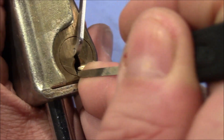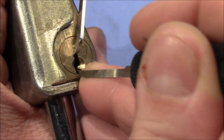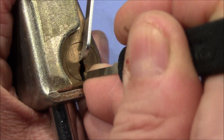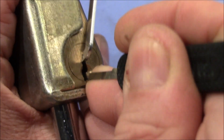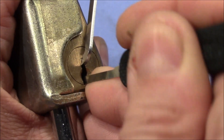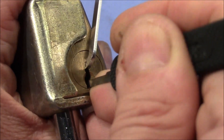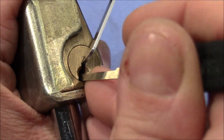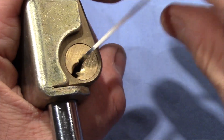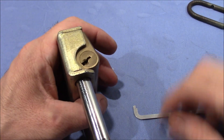I apply tension and from experience I know the first pin is the first binder — you heard a click, hopefully. Second, third — fourth is loose so I advance to number five. Got it. Going back to four. I felt the plug turn a little bit, so it shouldn't be much. I checked the remaining pins coming back to the front, and it was three or so, and the lock is open. The plug turned open.